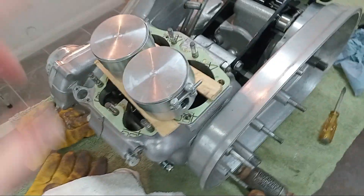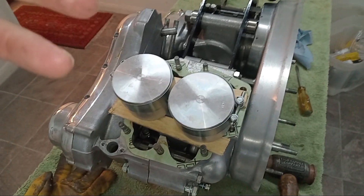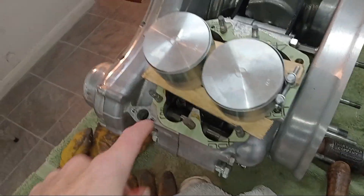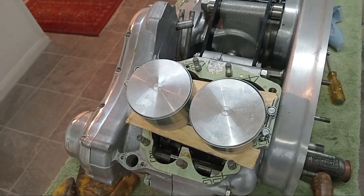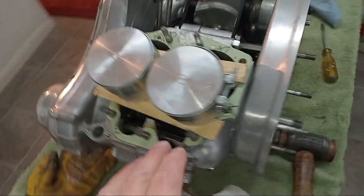For good measure I poured some oil down inside all over the crankcase and all over the cams. I've doubly lubricated the cams with engine assembly lube.